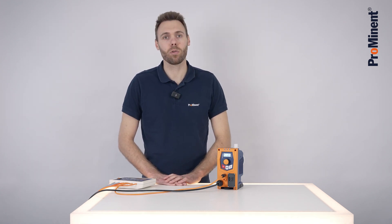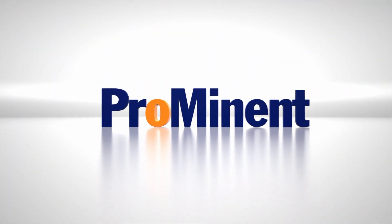This is how easy you can operate the Beta X in contact mode. Here we go.